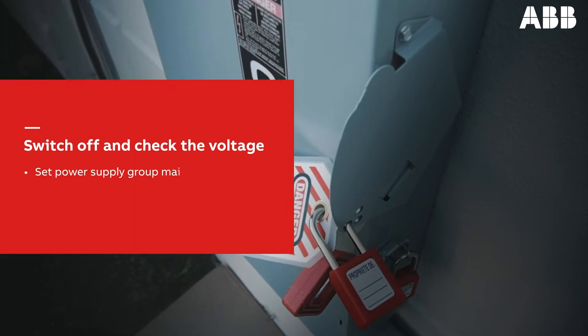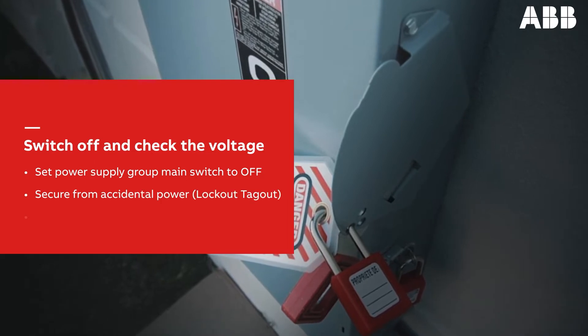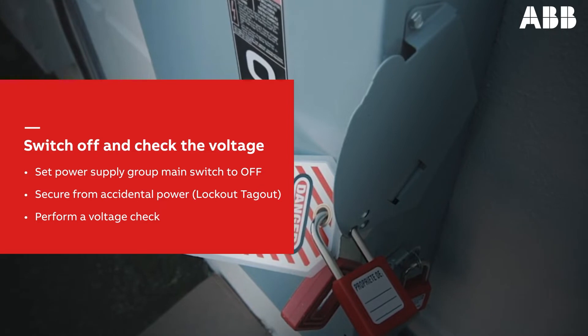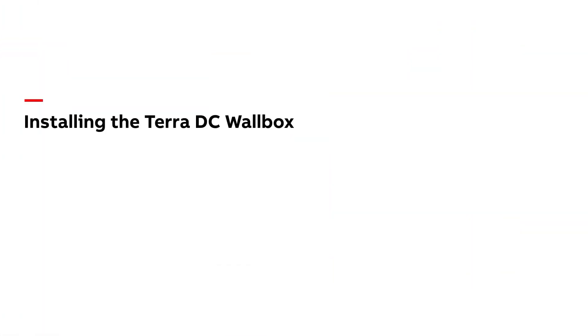Before we begin, ensure the product's power supply group main switch is set to the off position. Use the lockout-tagout procedure to secure the product from accidental power. Perform a voltage check to ensure there is no electrical power in the cables or in the system. Now, let's turn to a step-by-step description of the installation process.